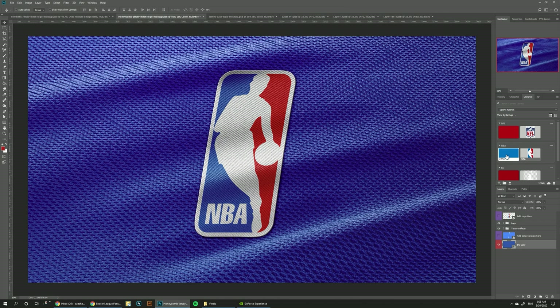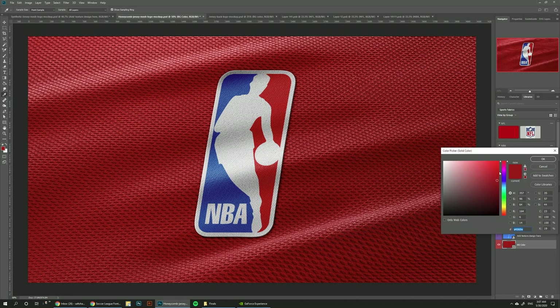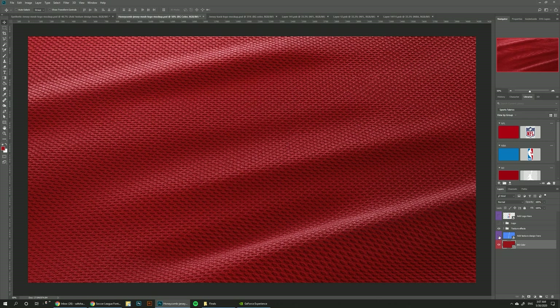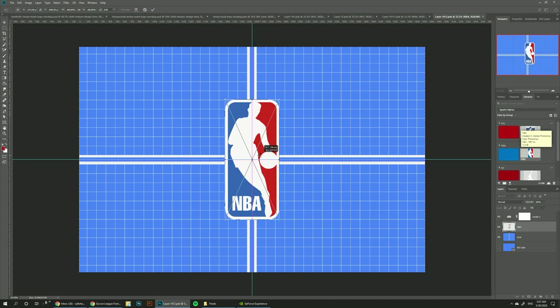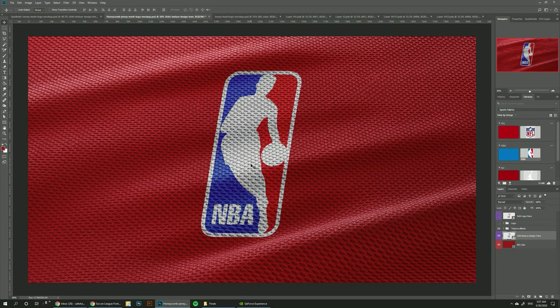Then I would change the background to this lighter color, but you can choose — you can basically go for any color. This one also supports the screen print look, so it's the same thing. Just drag the logo on top of it, hide the grid, Ctrl+S to save, and now we get to see how it's going to look if it's printed on top of the jersey.